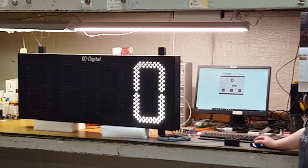This is Liz and Jim with DC Digital. It's the DC-150N-T-Up Days. Thank you.